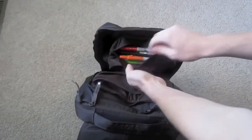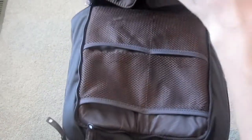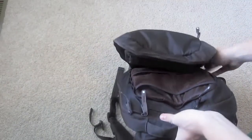This is a nice little pocket up here on top — it has pens and pencils, sharpies, that sort of stuff. And then on top here you have these two little clips for keys and whatnot, though I don't ever use them.